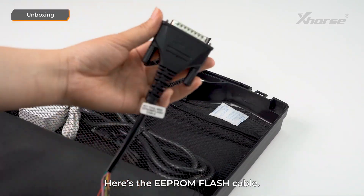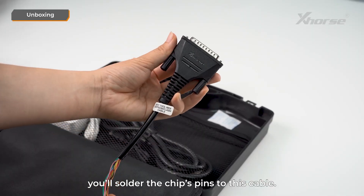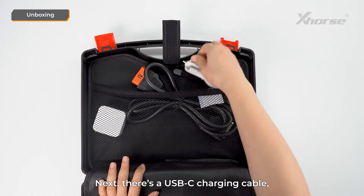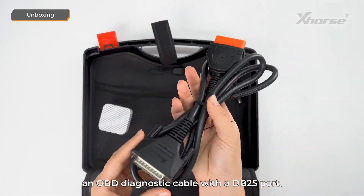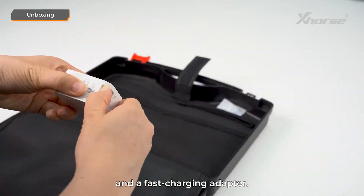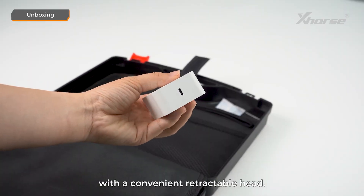Here's the EEPROM flash cable. If you need to read or write an 8-pin chip, you'll solder the chip's pins to this cable. Additionally, we've included an 8-pin adapter board. Next, there's a USB-C charging cable, an OBD diagnostic cable with a DB25 port, a remote programming cable, and a fast charging adapter — a 27-watt fast charger with a convenient retractable head. That's everything inside the box.